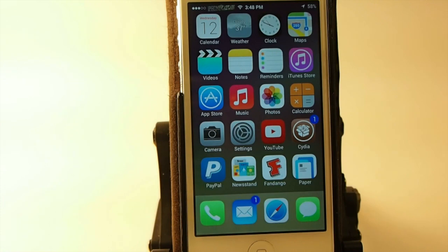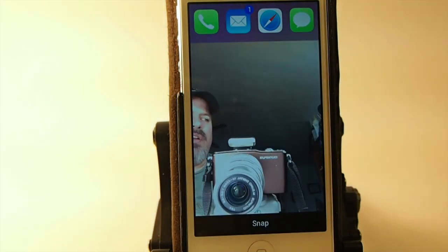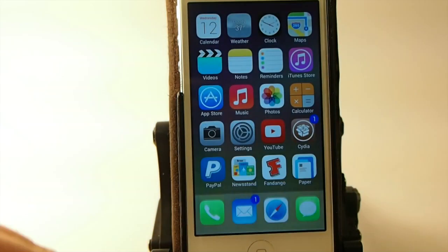If you take selfies and don't use them, delete them. This is also a good way if you're going into a restaurant or something and you want to check your hair — for the ladies, or even the guys — if you want to make sure you're all spruced up. It's an awesome way to look in the mirror without looking in the mirror.